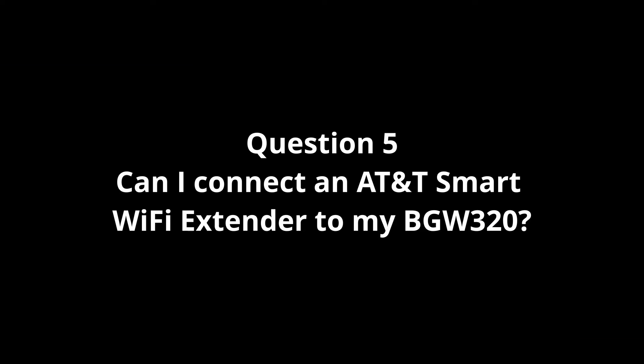Question number four: what is a fiber jack? Fiber jacks are also something new since previous gateways didn't have them. I've put a picture up so once you see it you'll know exactly what it is. The fiber jack is a wall jack that brings AT&T Fiber inside the home — the bottom port connects to your BGW320 gateway's fiber cable. You may already have one, or a technician will install it if you don't.